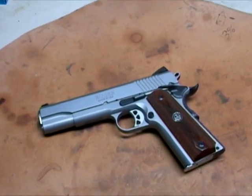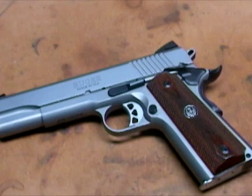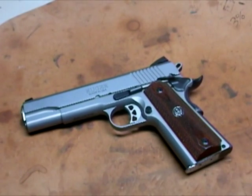Let me get her in frame and zoom in a bit. It is .45 ACP — a gorgeous, good-shooting gun. Me and Chase both shot it Saturday at the gun range and we were chewing up some ammo with it. Had no problems — no misfeeds, no nothing. It shot really well.